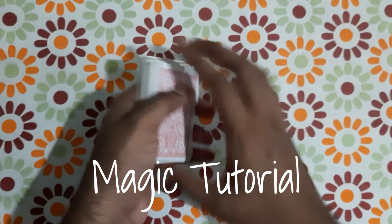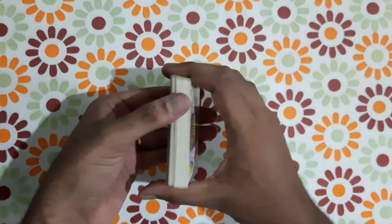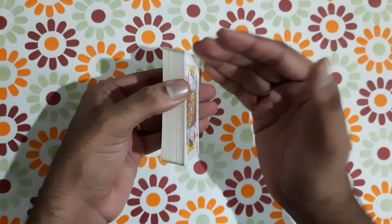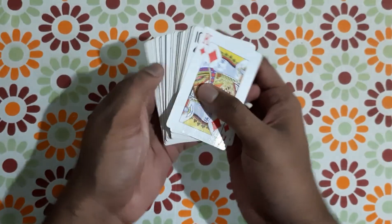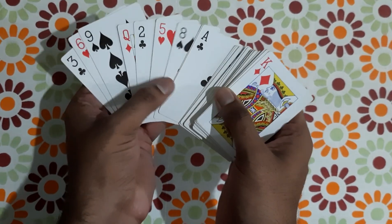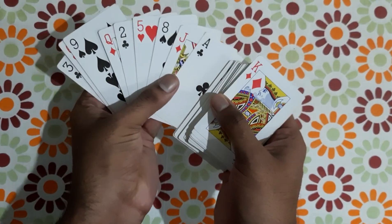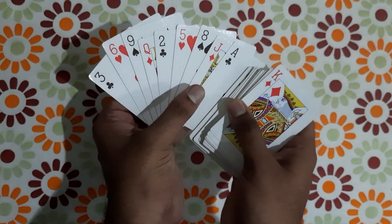The trick is simple. If you want to take a card with a card, that is the trick. There is no magic. So what do we call this order? We call it CHaSeD order.